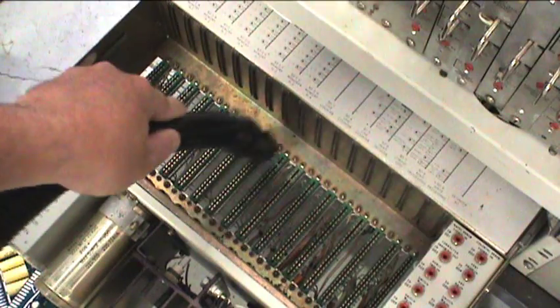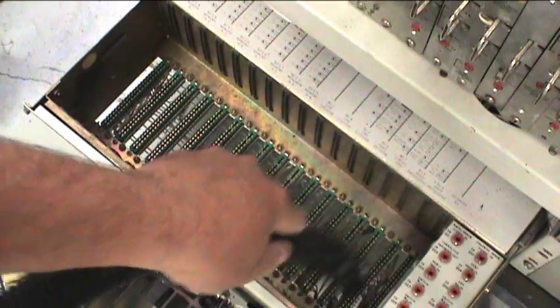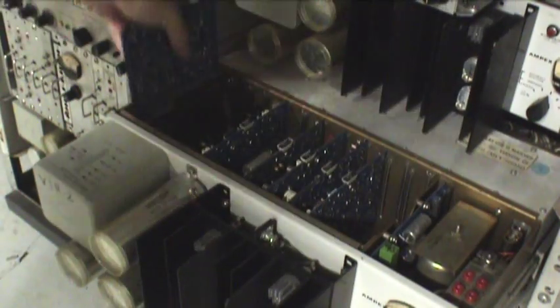This has to be done for each major sub-assembly in the machine — the Amtec, Colotec, Proc Amp, and Velocity Compensator. Now let's put all those cards back in. They've been cleaned and inspected, and hopefully they all should work.